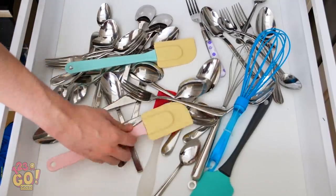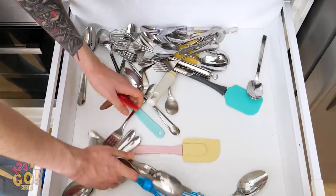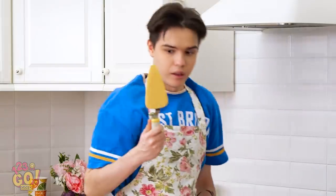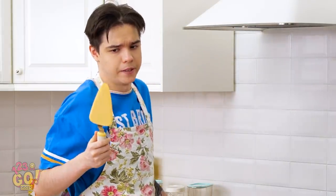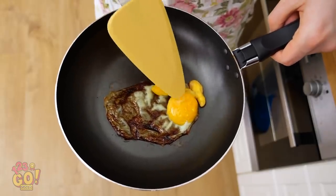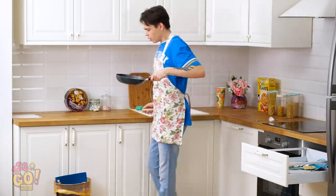Woah, how on earth do you ever find anything in here, Justin? With such a mess, you'll never get what you need in time. Ah-ha! Will this cake cutter work? We can try, right? My eggs! Yikes, those are a little overdone, don't you think? Now I have to start all over again.